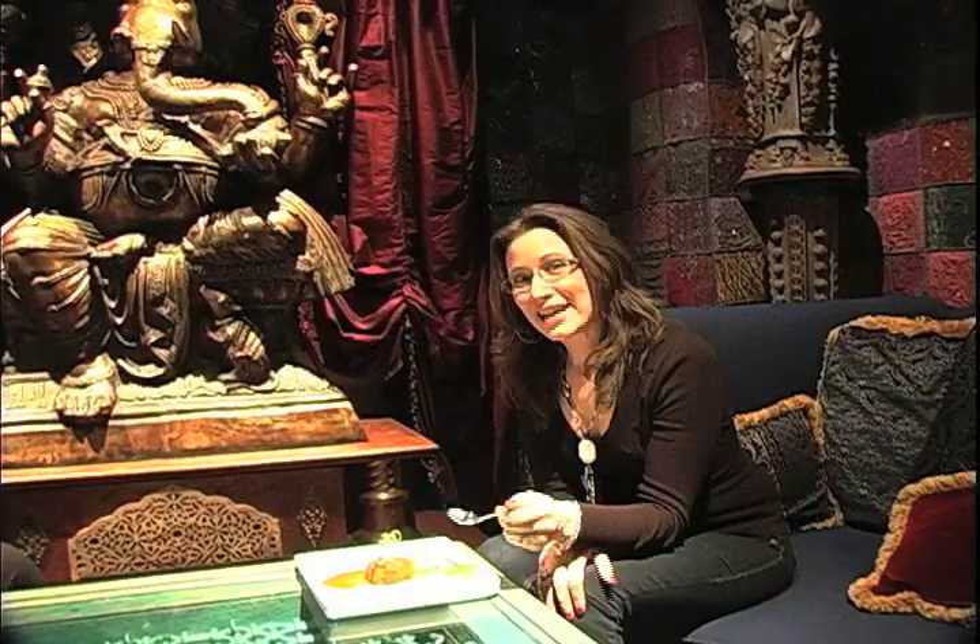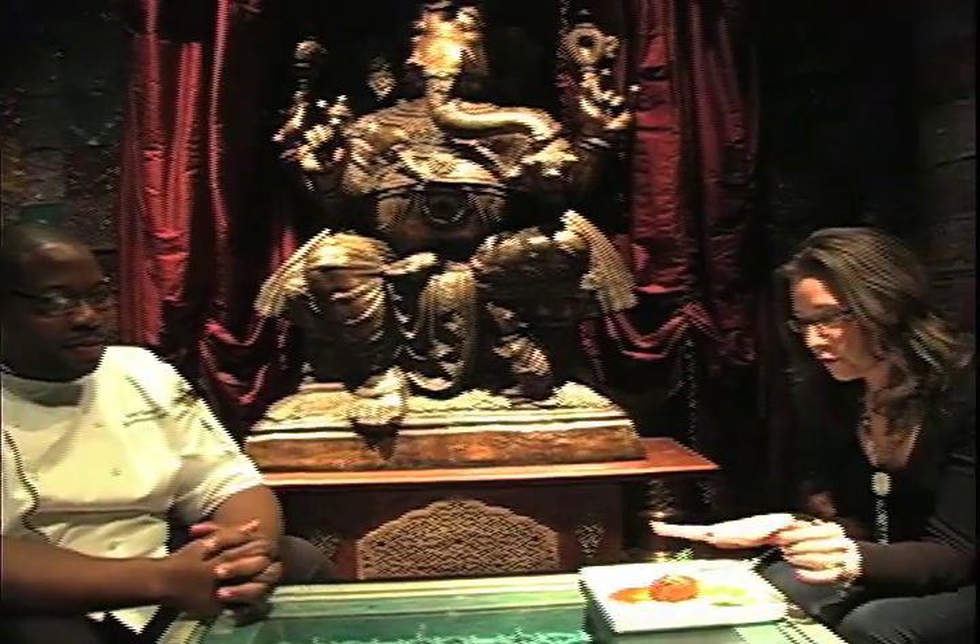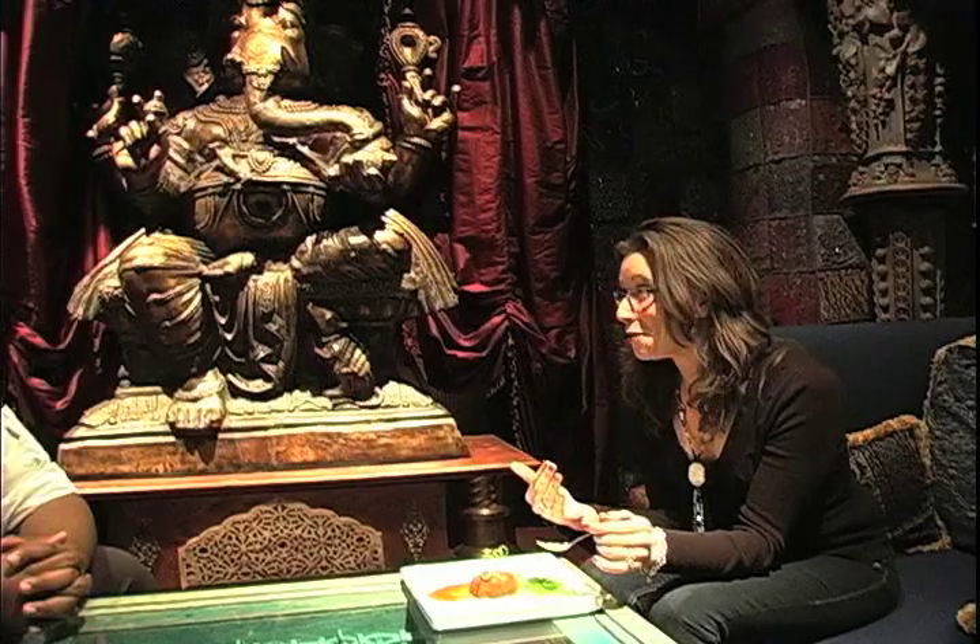Welcome back to Just Desserts. I am here with Chef Tom Ramsey of The Foundation Room. I have the dessert in front of me that he put together for us — it's a pale ale ice cream and a toffee bread pudding, and I'm going to eat that while we talk to the chef. He tells us a little bit about how he came up with this concoction — the ingredients and how he made it.